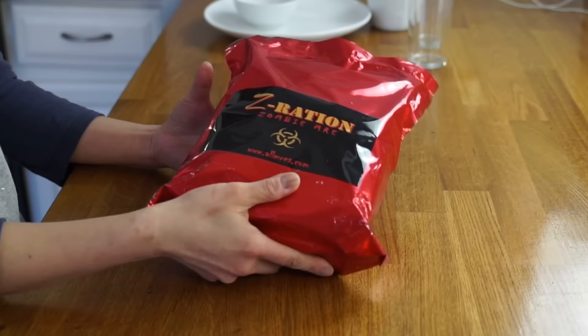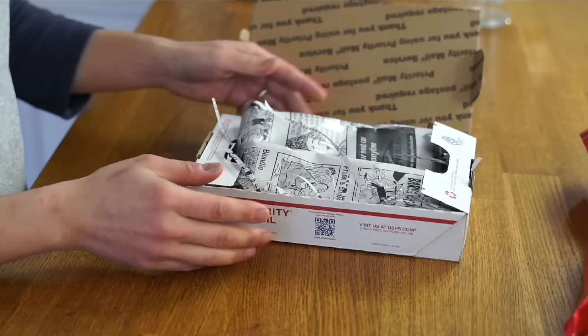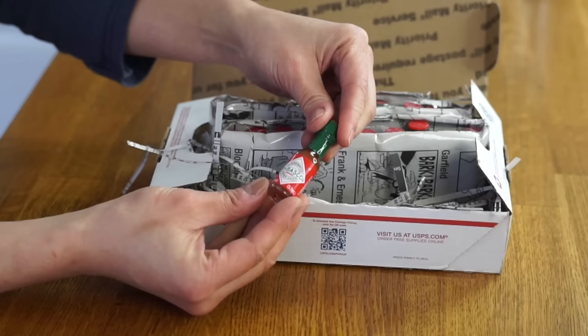I'm excited to see what exactly this is. It is in a shiny foil wrapper, and it actually says on the back that it's a First Strike Z ration menu 4, and she said in her note that this is a 24-hour ration. She also sent me a little box here wrapped in the funnies — two great big sleeves of baby Tabascos!